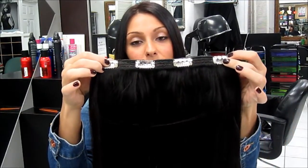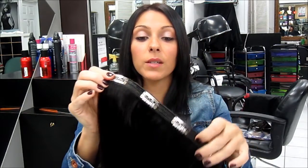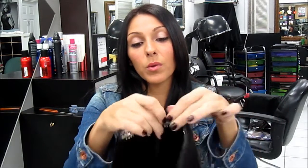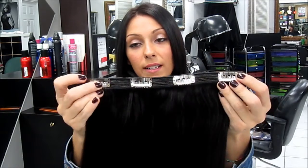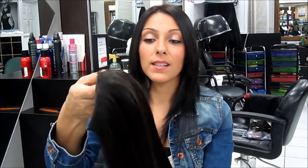So this is what it looks like. It's got four clips — they are actually large clips, larger than the clips that we normally use because they are holding four rows of hair. Four rows of hair that are secured together, and the strip is nine inches wide, and basically what this does is it adds mega volume to your hair.